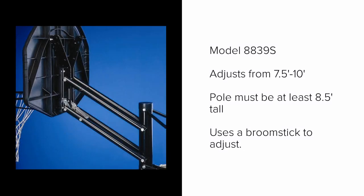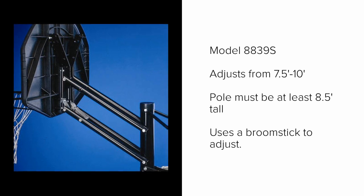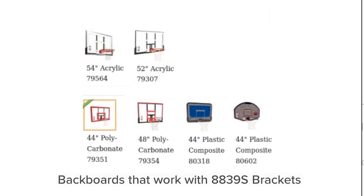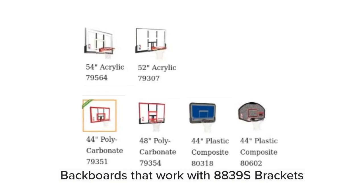This is the second Spalding adjustable bracket. It's not quite as stable as the previous one, but it's also not quite as expensive. It adjusts in 6 inch increments and you use a broomstick to raise it up and down. Your pole must be 3.5 inches round and at least 8.5 feet tall. The backboards that work with model 8839S are shown here — again the best sellers are the 54 and the 52 inch.